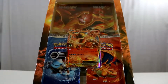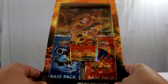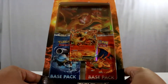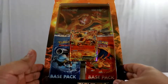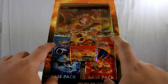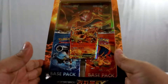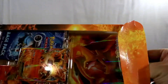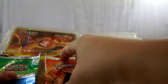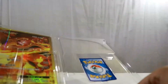Hey everybody, I'm back with another video and today I have a surprise — I'll be opening up a Korean Charizard EX box, or pack, whatever you want to call it. As you can see, you get a promo Charizard, a jumbo promo Charizard, and four additional booster packs. Let's dive in — there's the plastic, pop this open. One, two, three, four packs.